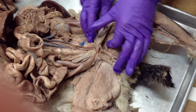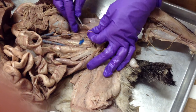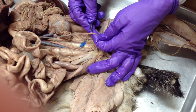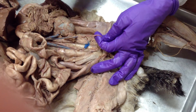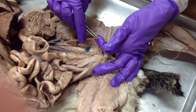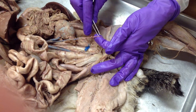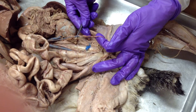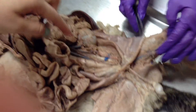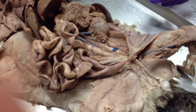In this cat the vas deferens is hard to see because it's not as white, but it looks like the white part next to the red. In other cats it's very white and kind of looks like floss. The red is the spermatic artery and the blue is the spermatic vein. The white is the vas deferens.